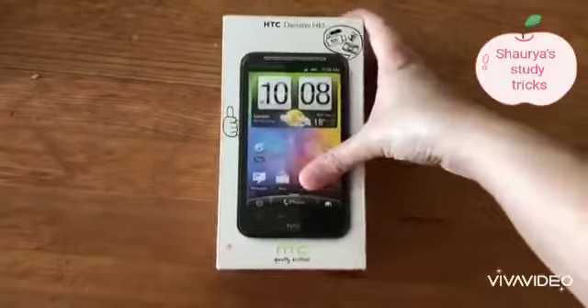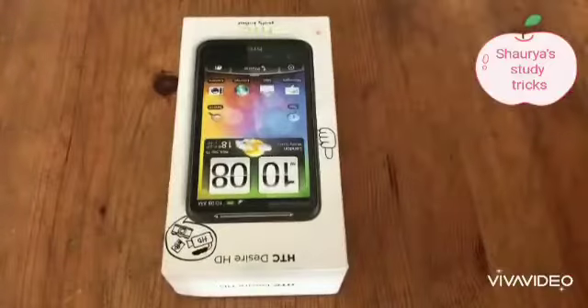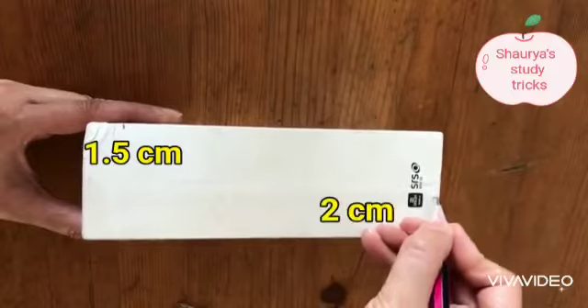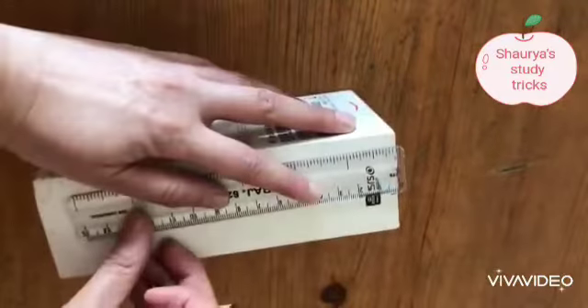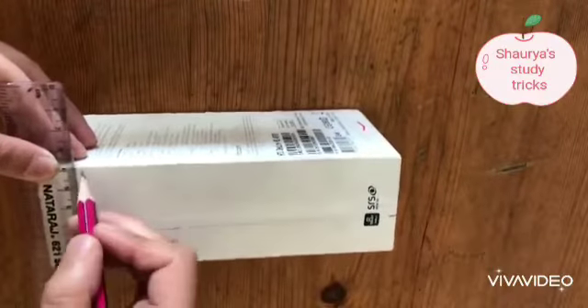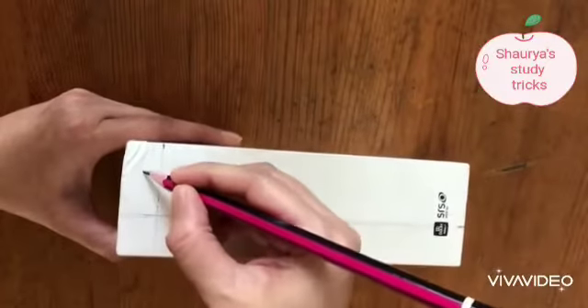First, let's open the box. Keep this part aside. Now make the markings as shown. Join with the scale.